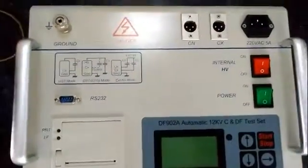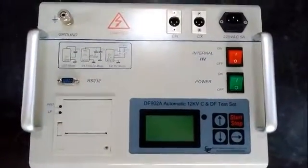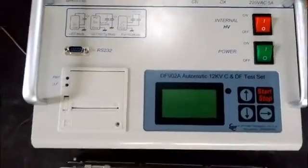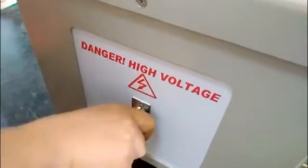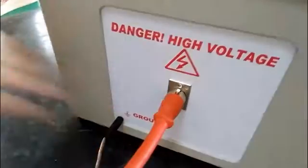Now let's connect the wires. According to different specimens, we use different test modes. Now we use UST mode. First, connect the grounding wire with the grounding socket. Then connect the specimen with the instrument. Connect the high-voltage terminal of the specimen with the high-voltage output socket.